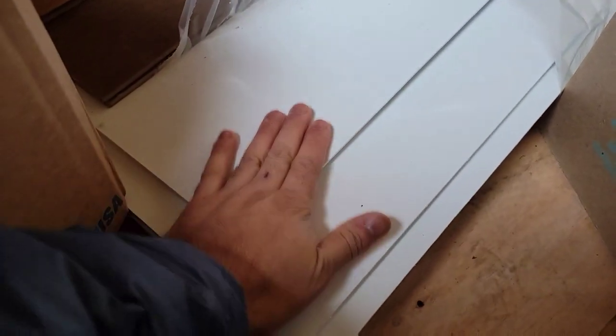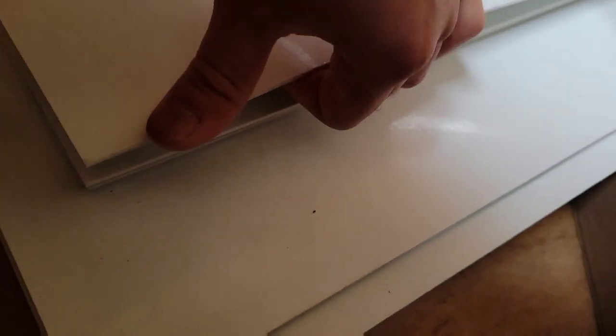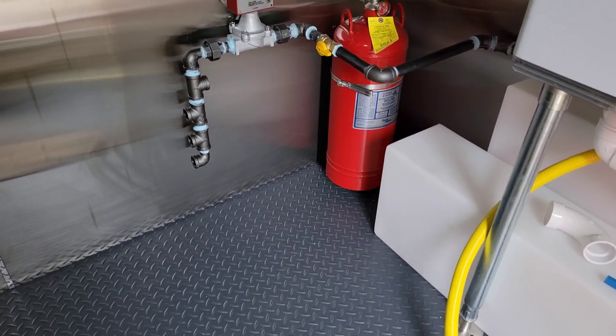I'm going to use FRP — smooth FRP. There are two types: one with all the little bumps, and this one that's nice and smooth. Everything else on the walls and ceiling in the trailer gets this FRP. It needs to go on with a backer because it's pretty flimsy — it's just fiberglass reinforced plastic. I've used FRP before, and the reason I didn't like it may be because I didn't install it correctly.